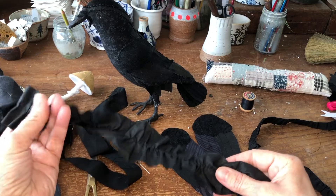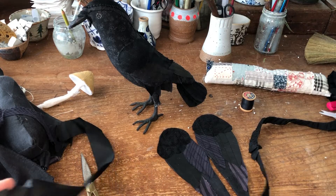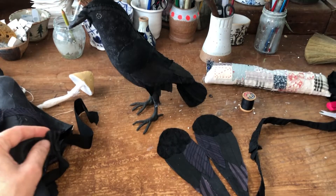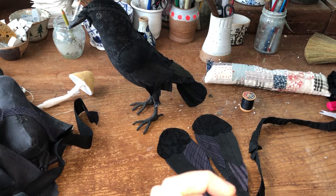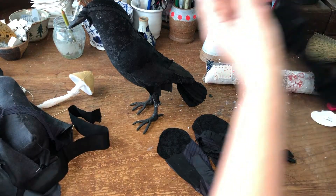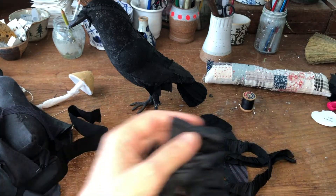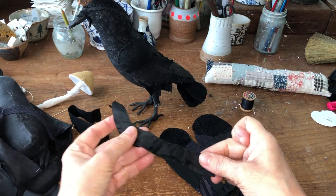You want to gather this strip so that it looks like this. You can either do that by machine or by hand. The easier way is on your machine. If you have a ruffling attachment you can use that, and if you don't, you can just do what I did today: turn the tension up to its highest and the stitch length to its longest, and just run it through the machine, a little off-center, back-stitching every once in a while until your ruffle is done.